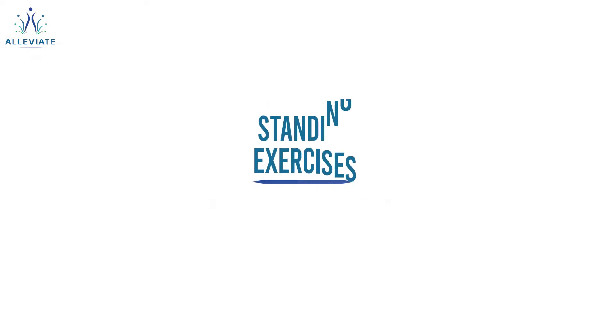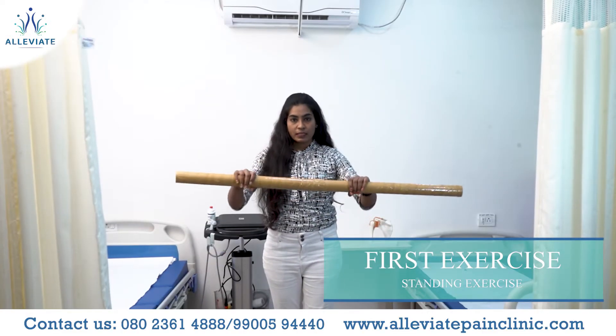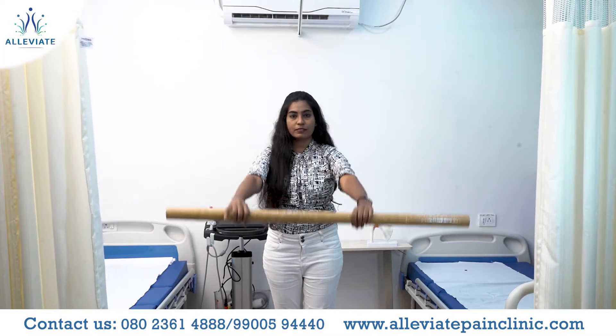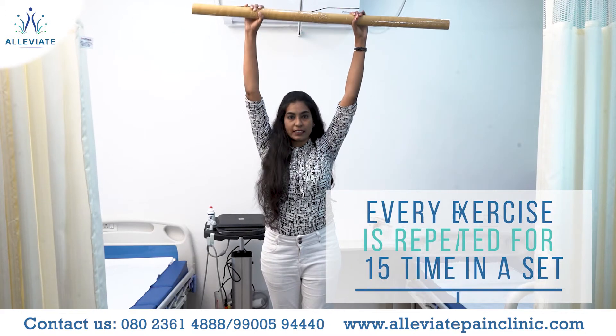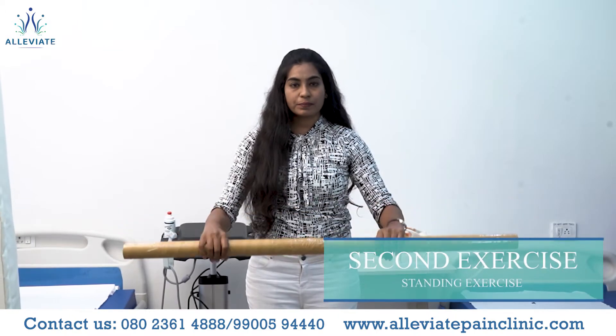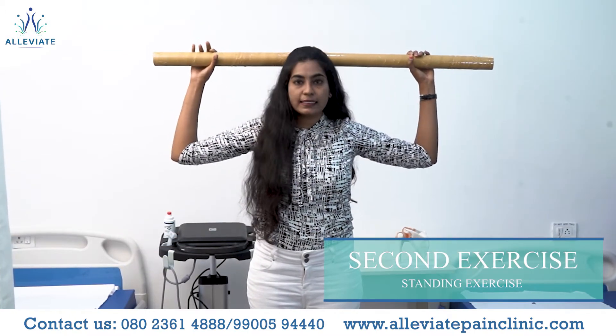Take this bar in your hands, stretch forward, raise up slowly, then down. Repeat the movement 15 times in one set. Take the bar in your hands and keep it at 90 degrees.